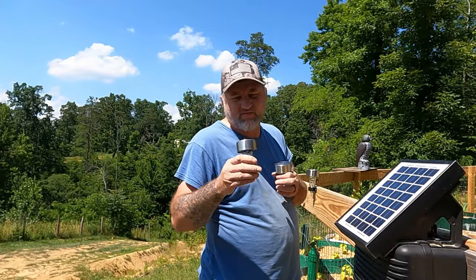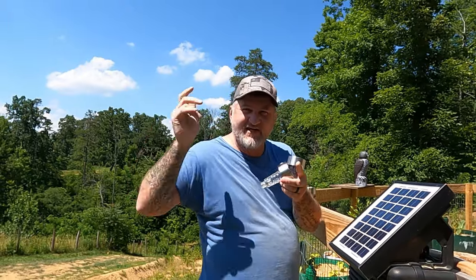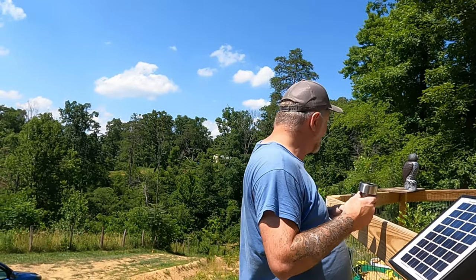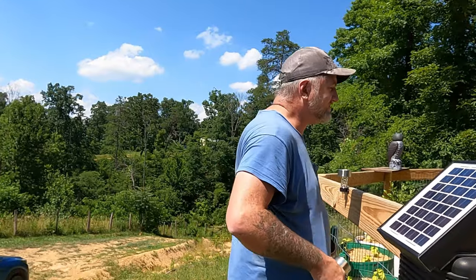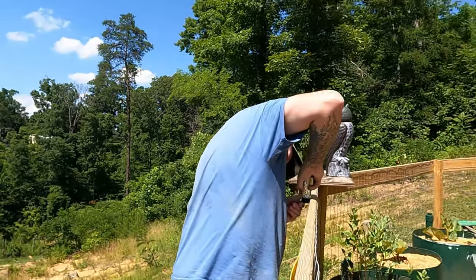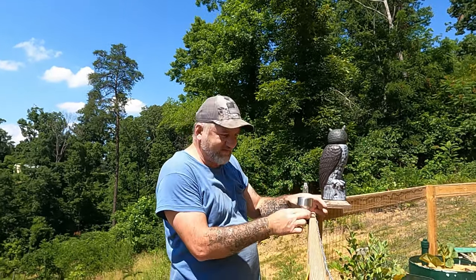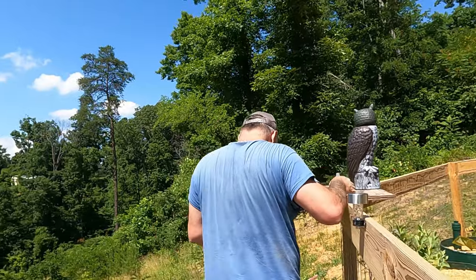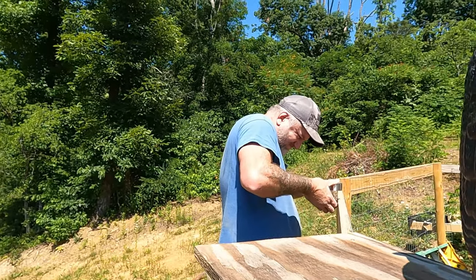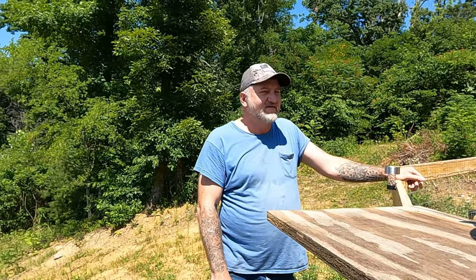Her mom down in Florida found some of these same things but they've got little bug zappers in them to kill bugs — kind of like the bug zappers you hang on your porch. They're the same exact ones and she got them from the dollar twenty-five store, same place we got these. Maybe we could find some of them up here too, because there'll be a bunch of flies and stuff around the garden. I'm just pressing them in there pretty hard to where they stay — they're in there pretty good. When it gets dark we'll get a shot of them on after they charge all day.